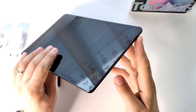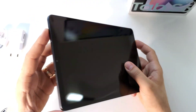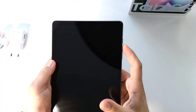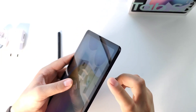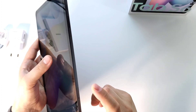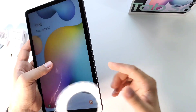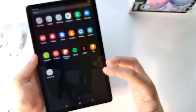You have stereo speakers on the tablet — one speaker here and another one here. You also have the on/off button, volume buttons. Plus, you have the possibility to insert a SIM card, so you can use this tablet for phone calls.